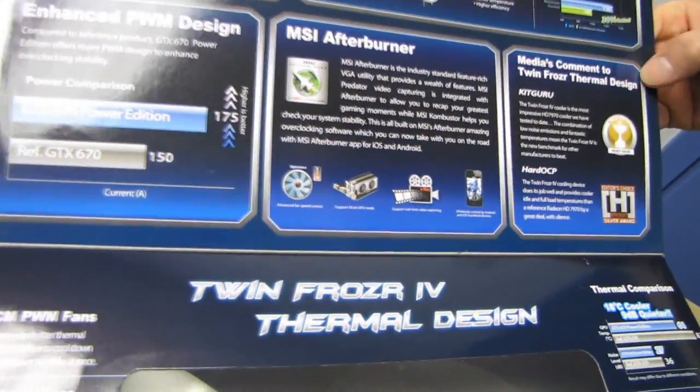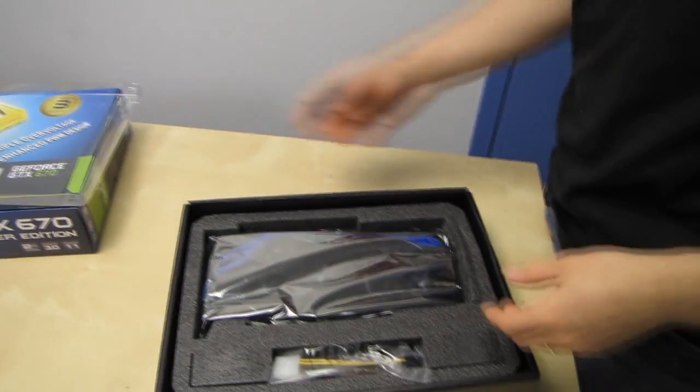The box also mentions their Twin Frozr thermal design. This card uses the Twin Frozr cooler — specifically Twin Frozr 4, as confirmed by Alex from MSI.